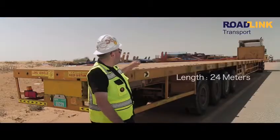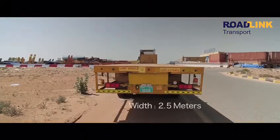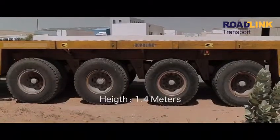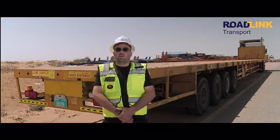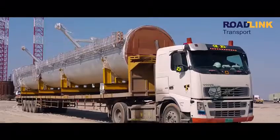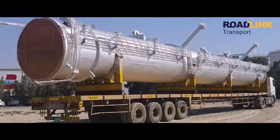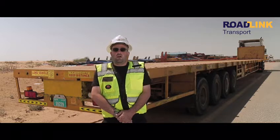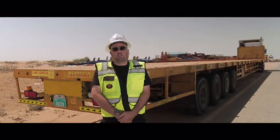This is our 24-meter trailer. It's 24 meters in length, 2.5 meters wide, and 1.5 meters high from the ground. It's four XL line. This trailer can be used for transporting concrete cradle or overhead grain. It can also be used for heavy duty, as it's four XL line road-link ready for any transport in UAE or in GCC countries.